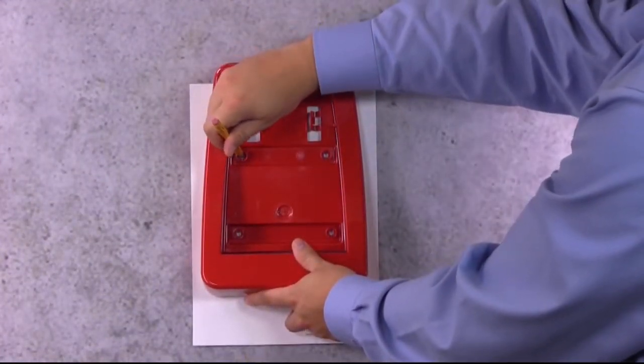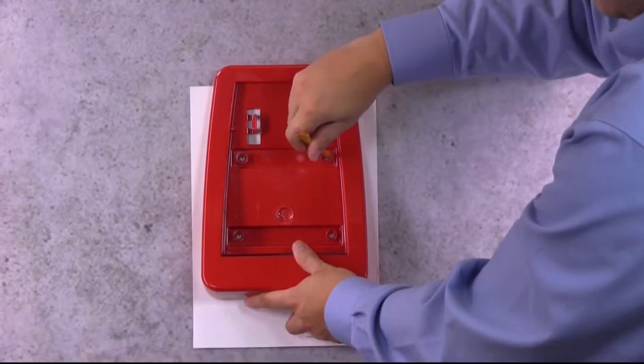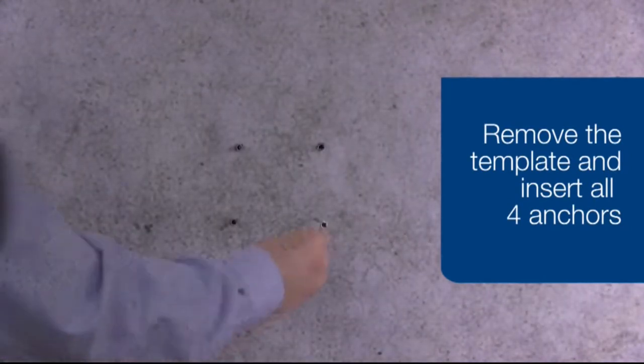Line up the slots in the mounting bracket with the slots on the mounting template, and using your pencil, mark through the template onto the wall where you will be drilling. Drill the holes, remove the template, and insert the anchors.